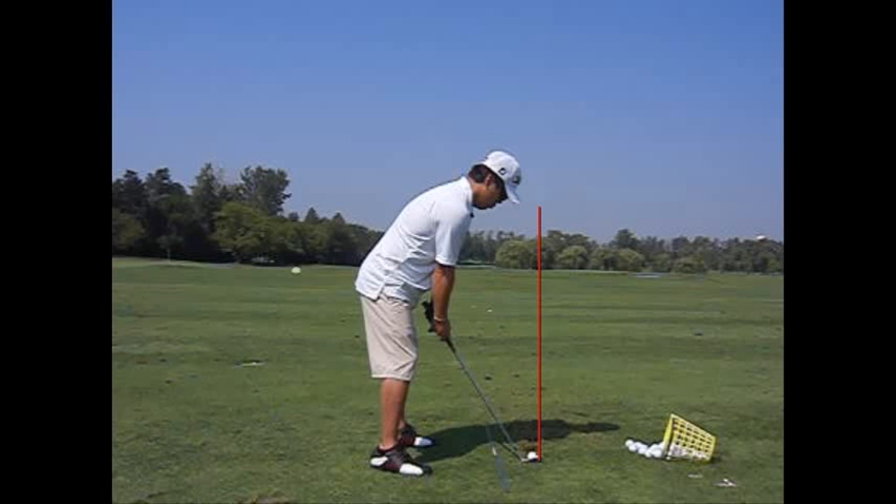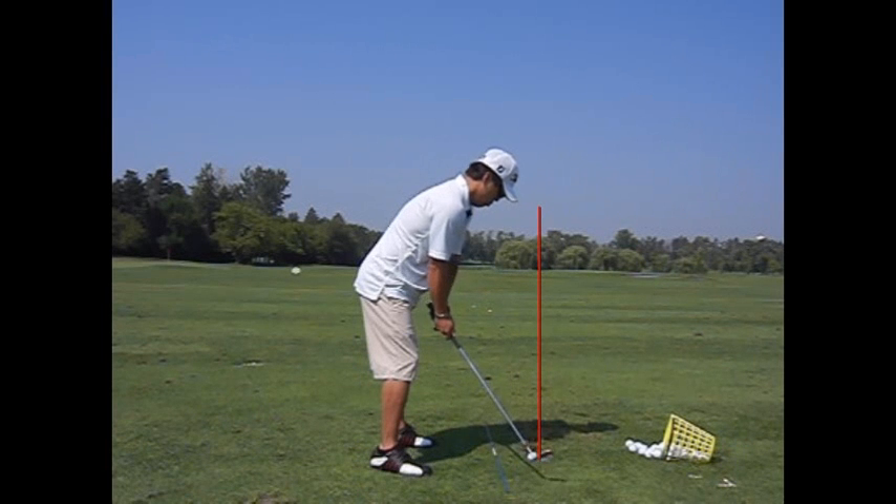I think a big misconception with people that have the shanks is one, the face is closed. Number two, you see people hitting from the outside of the golf ball. But I find, at least most people I see that have the shanks, have the same cause — they lose too much shaft angle. That makes the club longer than it should be, and that's where the shanks really come from most of the time.